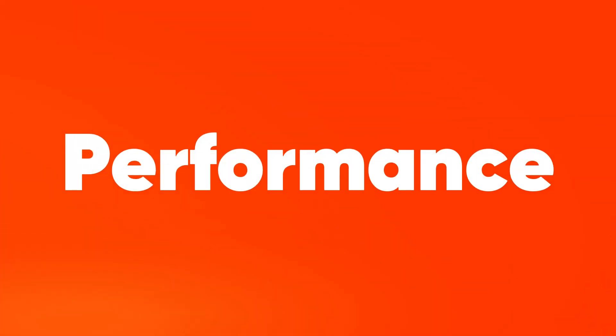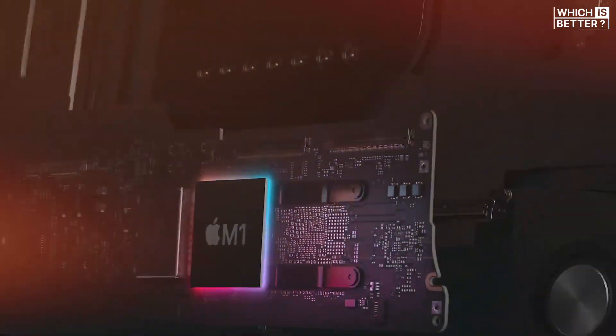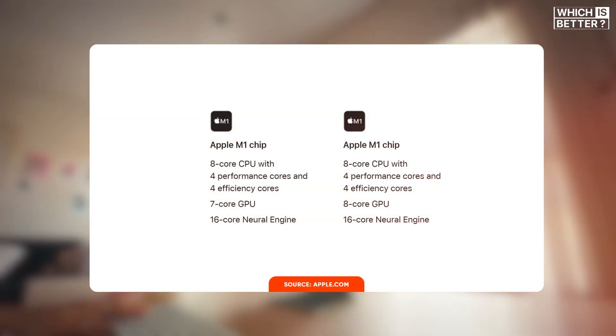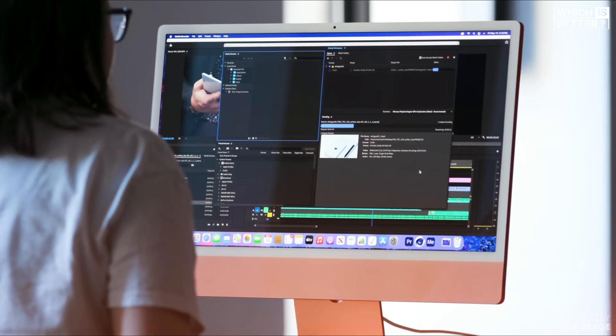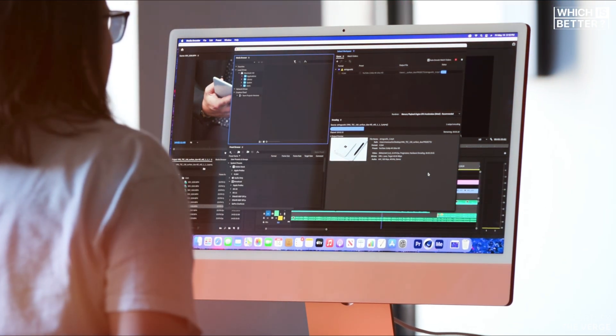When it comes to performance, this is where the real differences start to show. The M1 iMac features an 8-core CPU with 4 performance cores and 4 efficiency cores, along with either a 7-core or 8-core GPU. Memory options include 8 and 16GB of unified memory.